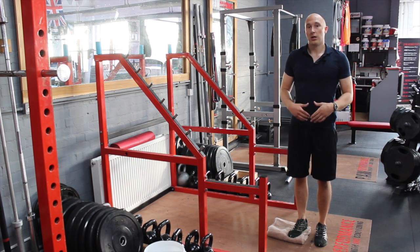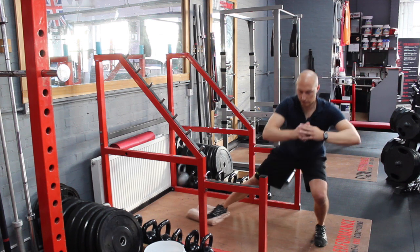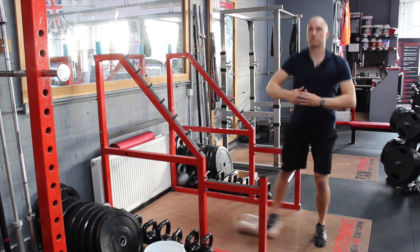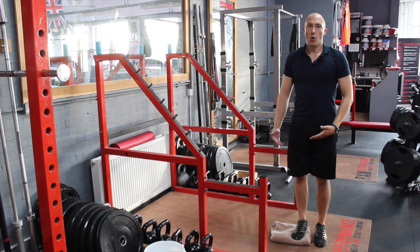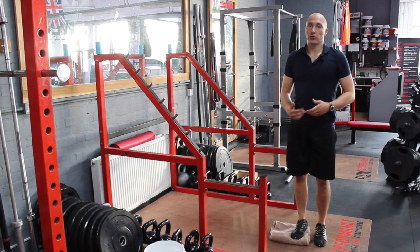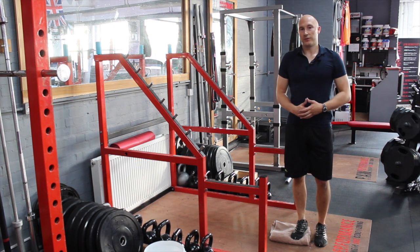A standing adductor sliding stretch looks like this — pulling the leg right back in. I'm just pulling that leg all the way back in next to the other foot, doing that for the required reps on one side and changing round and doing it on the other side.